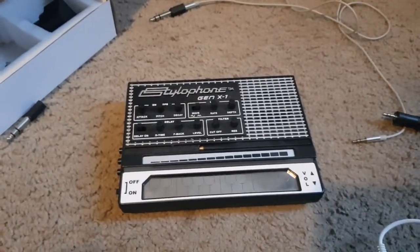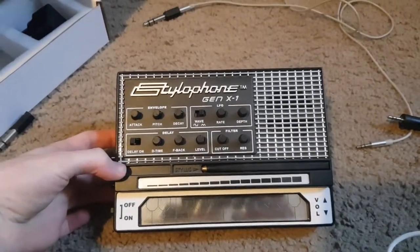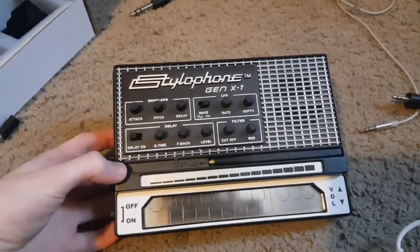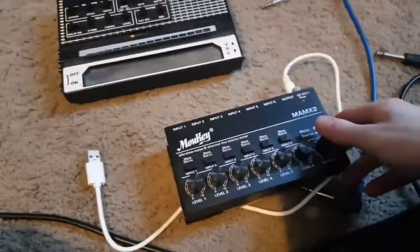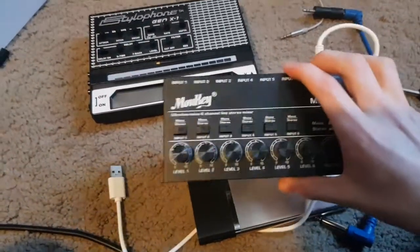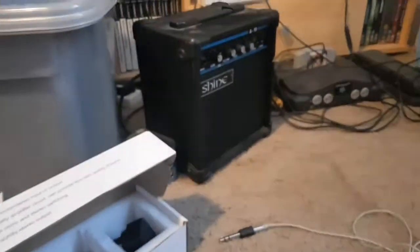Hello, this is Retro Plus and today I'm going to be showing you how to turn a Stylophone Gen X1 into a sort of lo-fi guitar pedal. For this you will need a USB mixer or something to amplify the guitar signal, and an amplifier of course.